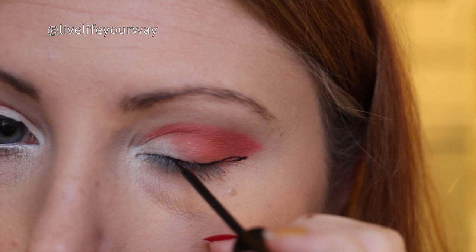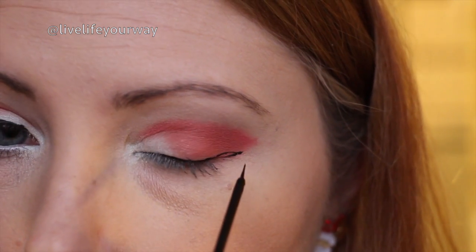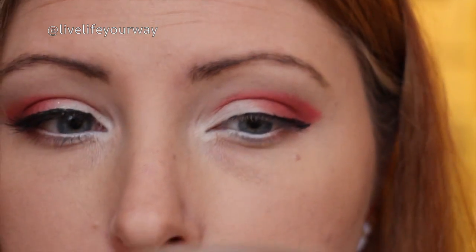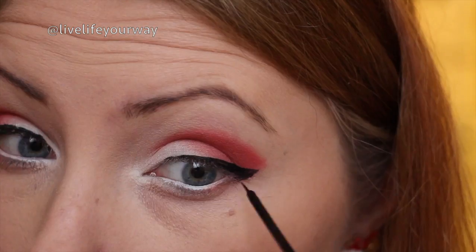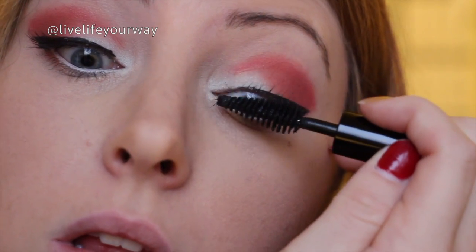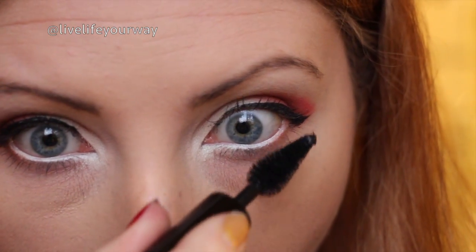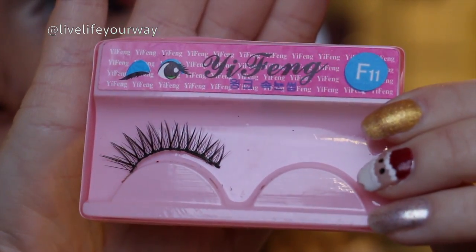Then I'm taking this liquid eyeliner and I'm going to do a modest wing on this look. With wings you can do it to your preference — as little or as large as you like. I'm going to put on some mascara on my top and bottom lashes. Then I'm going to pop off camera for a second and add some more natural looking falsies, as compared to the ones I've used in my last two looks.